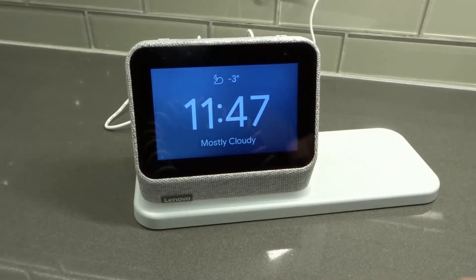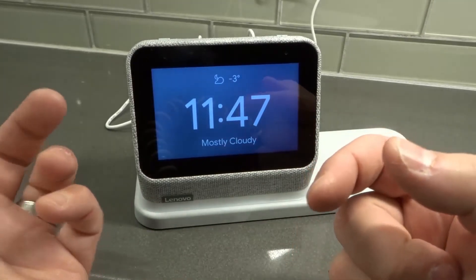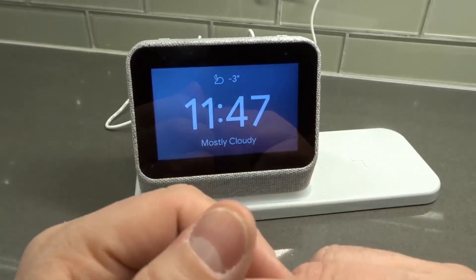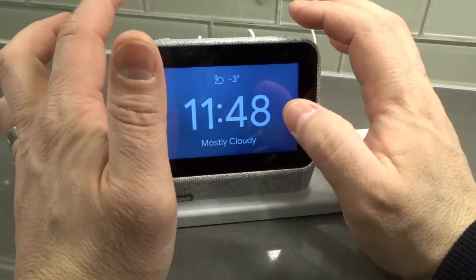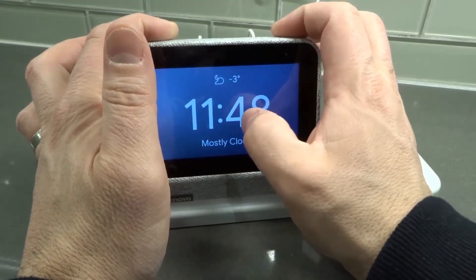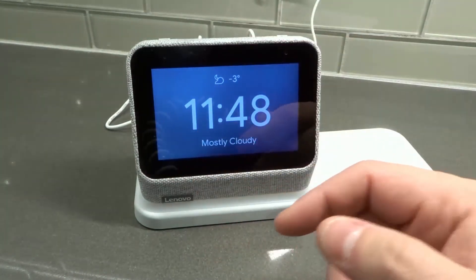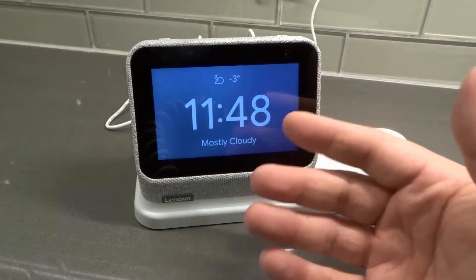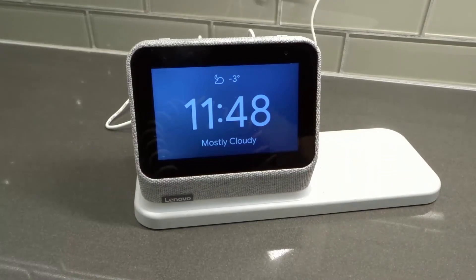Last but not least is number five: factory reset the smart clock. When you factory reset the smart clock you're getting rid of everything on it — all data, all information — it's starting brand new. Press and hold the plus and minus buttons for about 10 seconds until the screen pops up telling you it will automatically factory reset in 60 seconds. You then have the ability to cancel it, reset it immediately, or let it reset after 60 seconds.